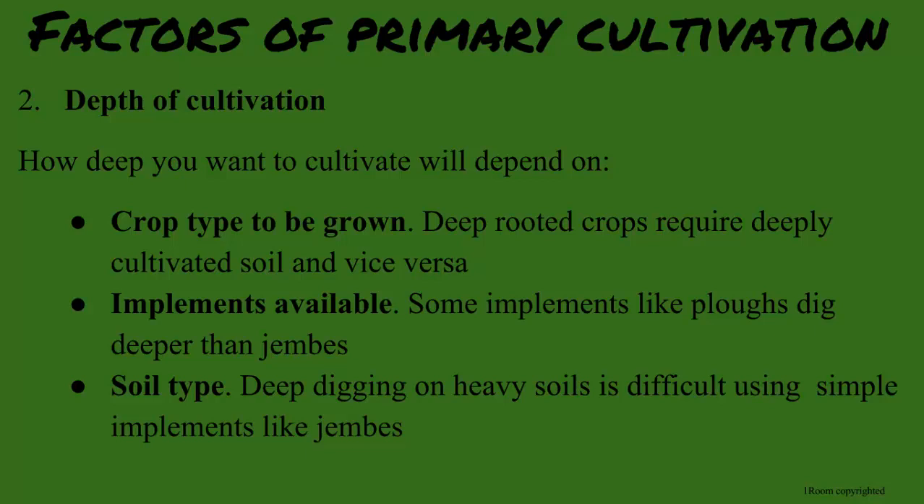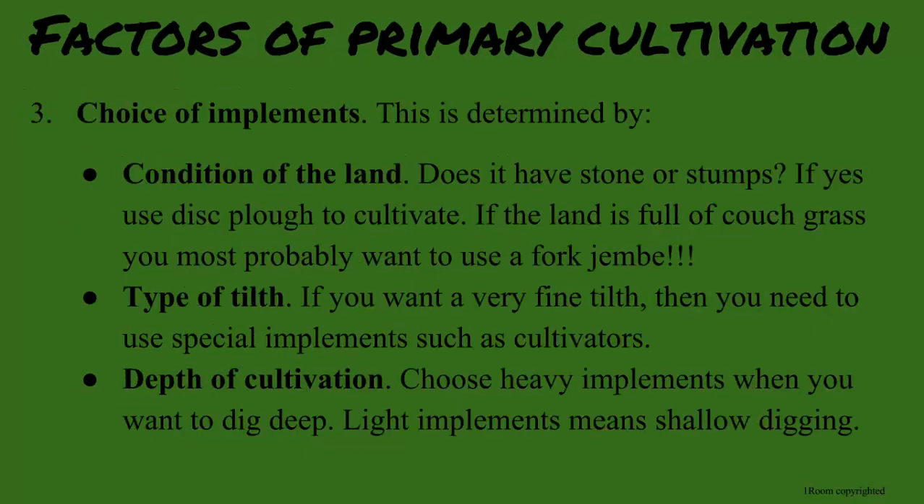Well, Sam, to help save your back, it is important to make correct implement selection. For example, you need to consider the condition of the land. A jambes would break in soils with many stones, and a disc plough would be a better choice, especially if you want a fine tilth of the land. So, to paraphrase, different situations call for different implements. Every implement, such as rippers, are necessary when deep cultivation is needed, and vice versa. We are ready to move on to secondary cultivation.